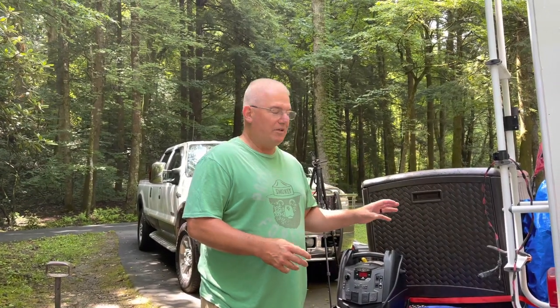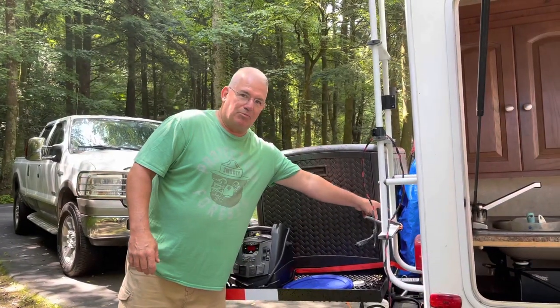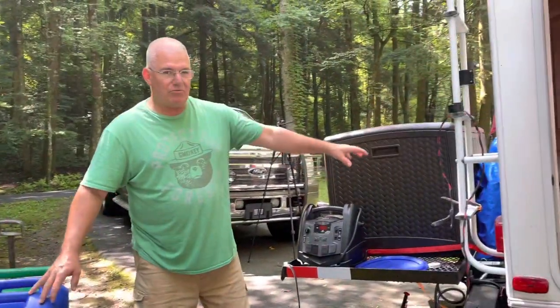Hey guys, real quick, I want to show you how we put water into the travel trailer when we're dry camping. I need to get water into this fill port right here, and I can't do that by pouring one of these containers into it — it won't reach.